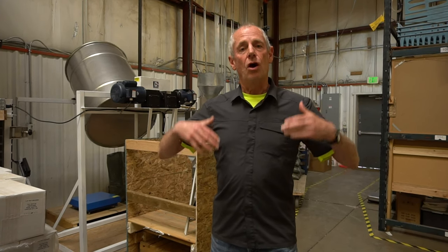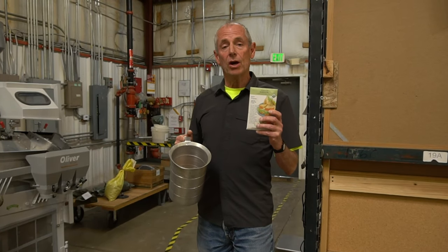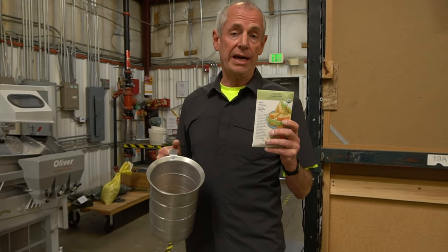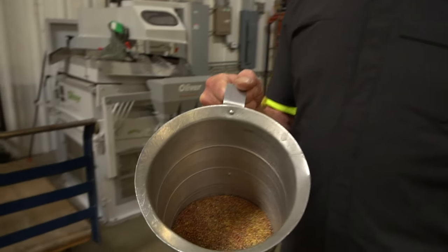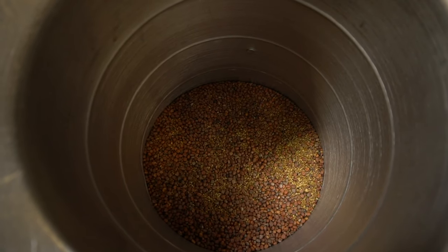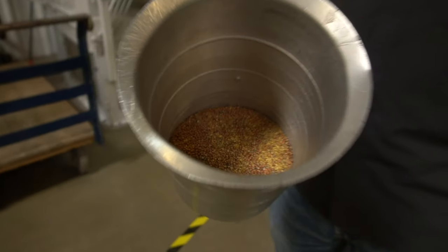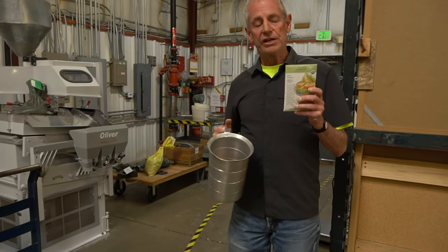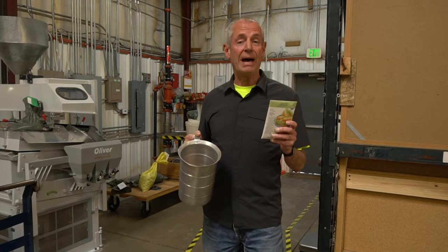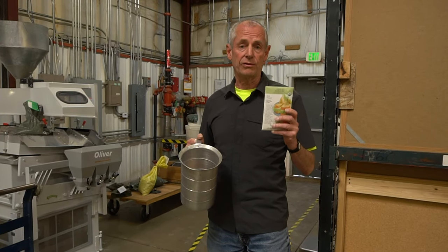We are going to start by showing you how we produce our blends and our mixes. Today, we are mixing Sprout Sandwich Mix. This is one of our most popular varieties. In this mix, there are three different varieties: we have alfalfa, China Rose Radish, and Red Clover. Today we are going to mix about 500,000 grams, and on a yearly basis, we do about a million grams a year of this particular variety.